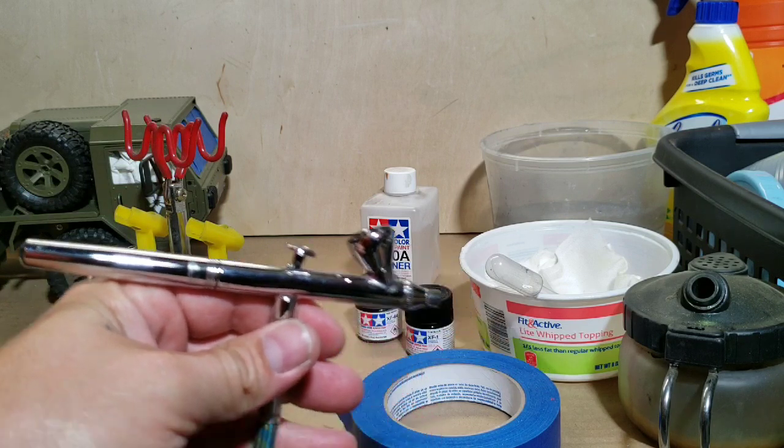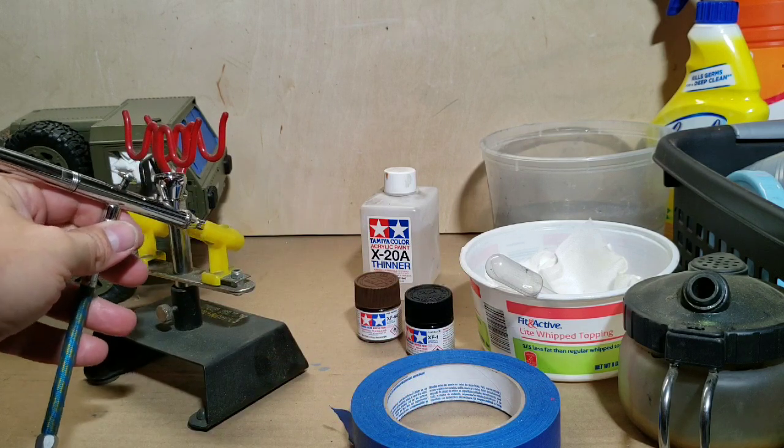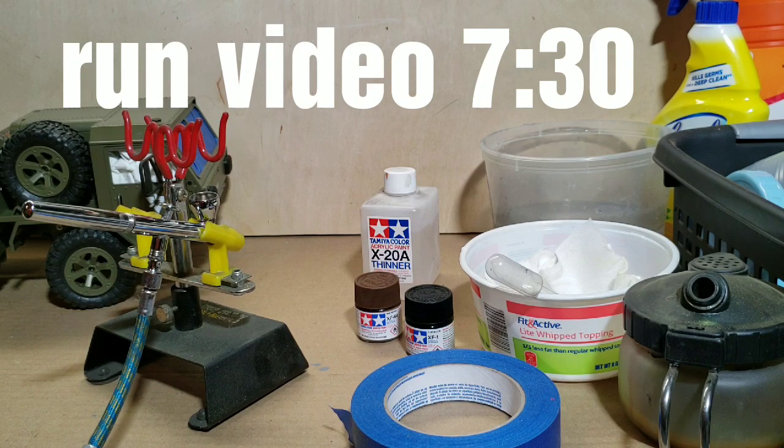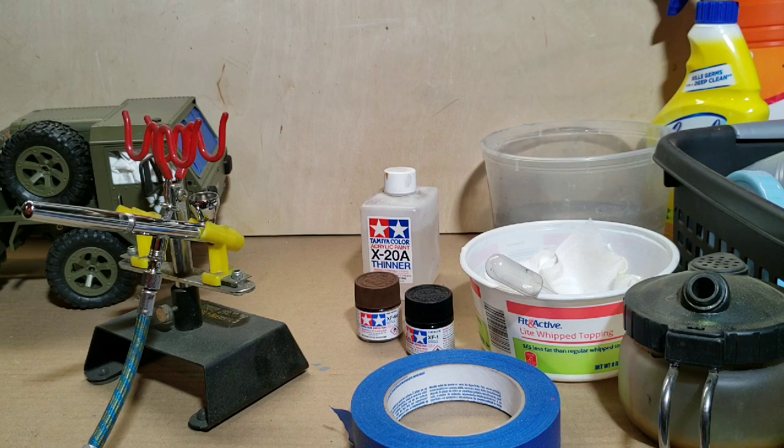We've got the airbrush here. I'm running my pressure around 30 pounds. Also, if you don't want to watch this part and want to skip forward to the run video, that's fine as well. I'm going to take it out in the woods when we're done, so if you're not interested in the painting, just go ahead and skip forward and check out the run video.